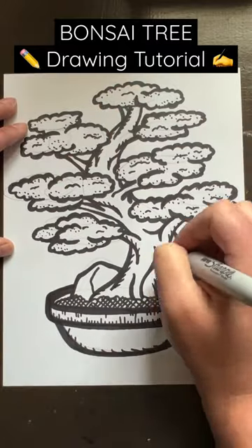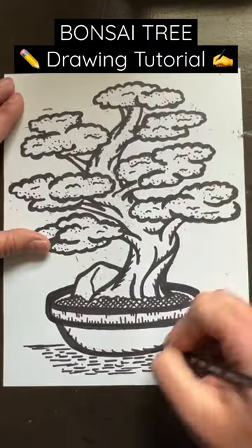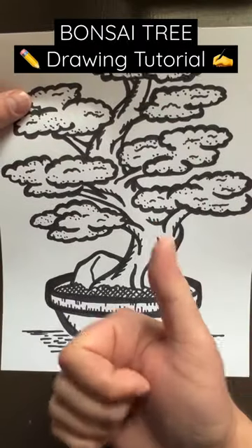Then when you get to the point that you're generally okay with how it looks, use an eraser to get rid of the pencil lines, and just like that you've got a bonsai tree.